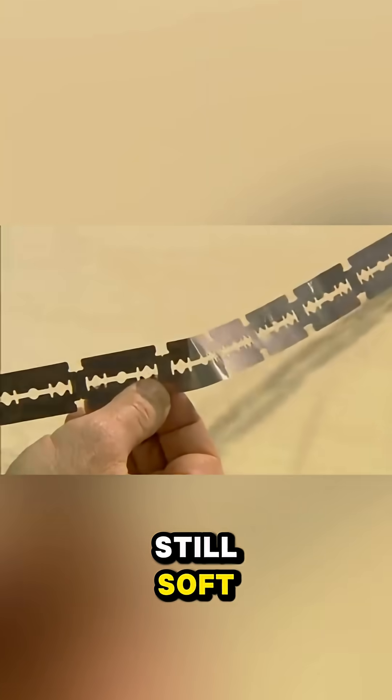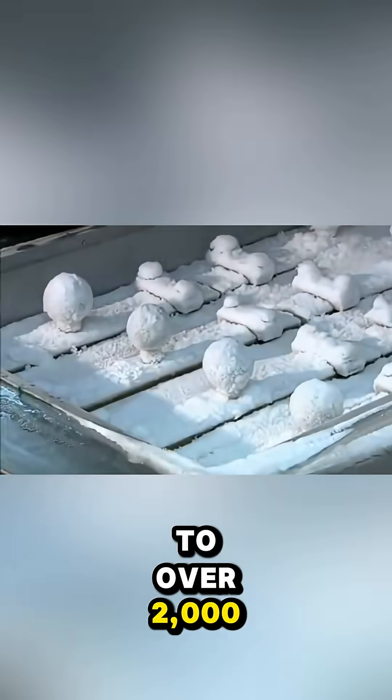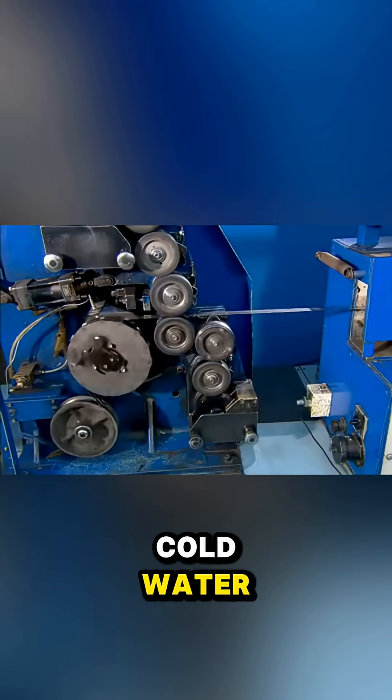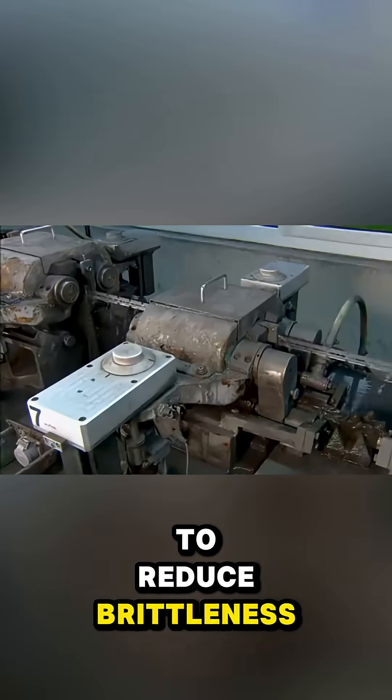These blanks are still soft, so they go through a four-step heat treatment. First, they're heated to over 2,000 degrees Fahrenheit, then quenched in cold water, cooled to minus 58 degrees Fahrenheit, and finally reheated to reduce brittleness.